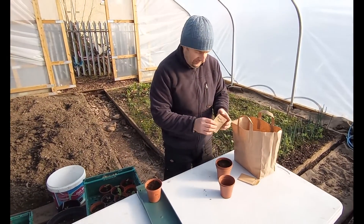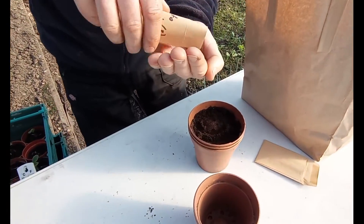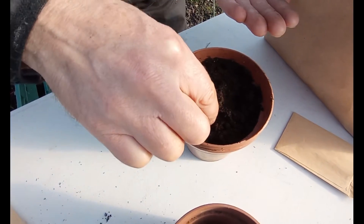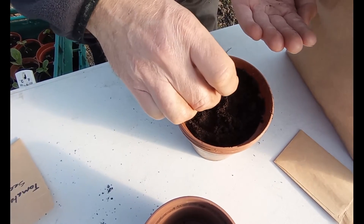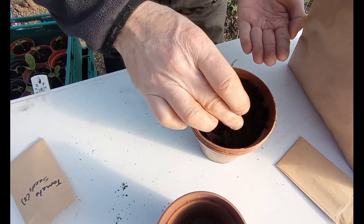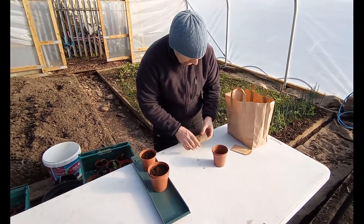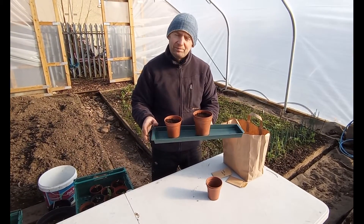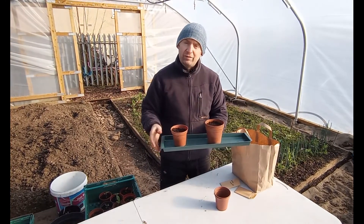We'll do the same with the tomato seeds. Because these are so much smaller we won't go quite as deep. Let's firm those down. What we'll do now is just water these and label them so we know which pot has which seeds in, and then it's a case of waiting for them to germinate.